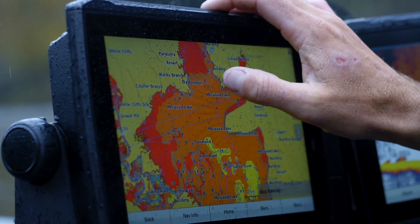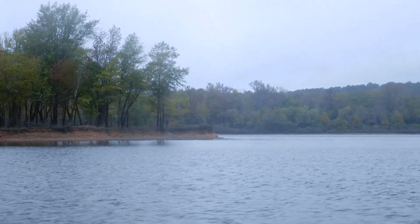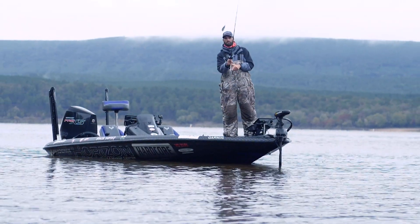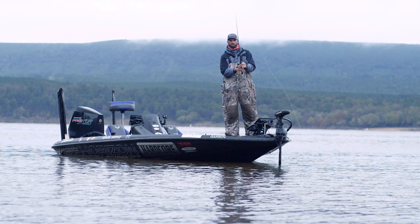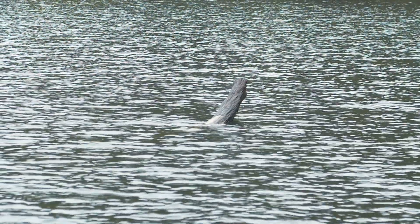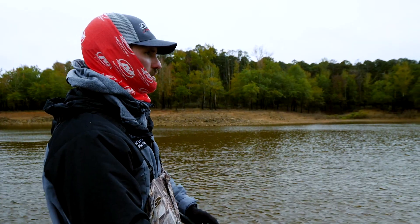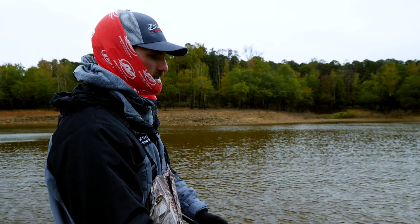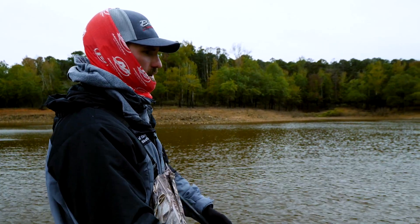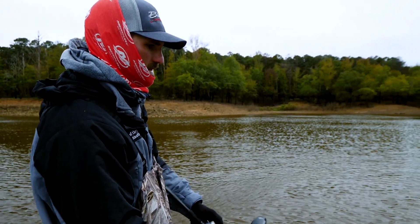I'm gonna throw it down through a little bit and talk to you about exactly my cadence and how I fish a jerkbait. We're kind of back here in a creek — the banks are a little deeper here. I'm sitting in 17 foot of water right here on this bank. There's some isolated stumps, some rocks, and a little bit of brush around in here. But this time of year I don't like to work a jerkbait real slow.